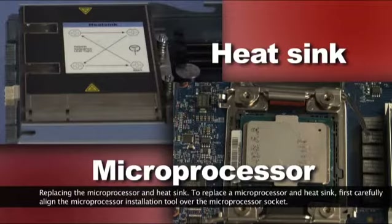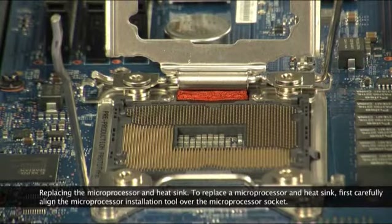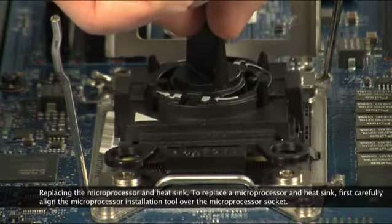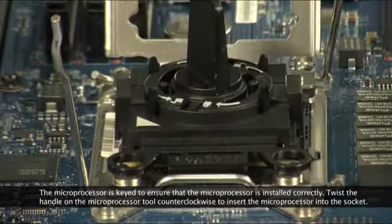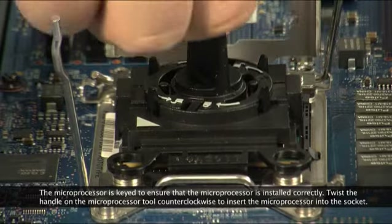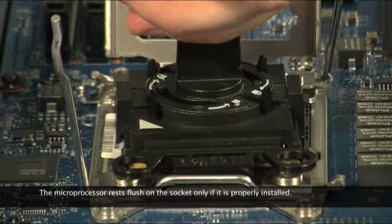Replacing a microprocessor and heatsink. To replace a microprocessor and heatsink, first, carefully align the microprocessor installation tool over the microprocessor socket. The microprocessor is keyed to ensure that it is installed correctly. Twist the handle on the microprocessor tool counterclockwise to insert the microprocessor into the socket. The microprocessor rests flush on the socket only if it is properly installed.